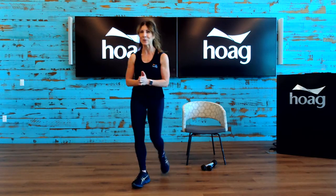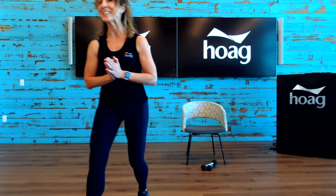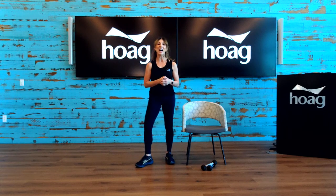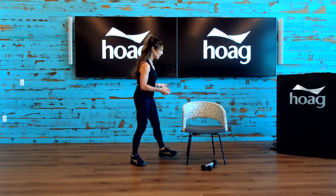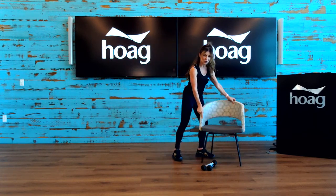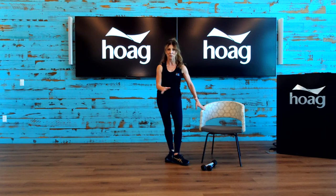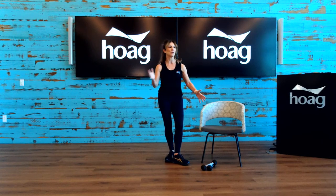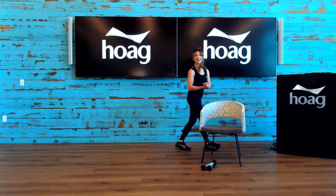Let's see who we have — Orange County's in the house, good morning! Thank you everyone for being with me this morning. Let's warm up. I have some music ready to go. Make sure that you have a little bit of working space, some comfortable shoes on, and you feel mobile and ready to go.